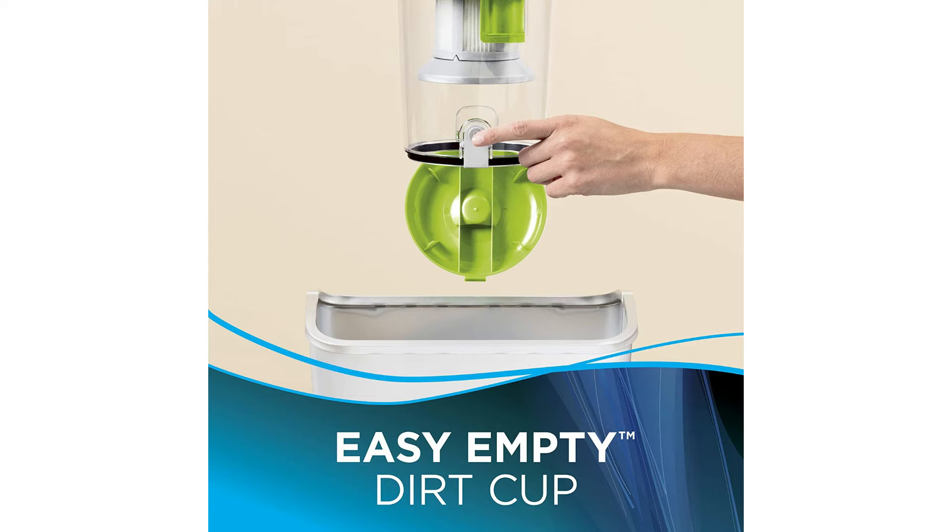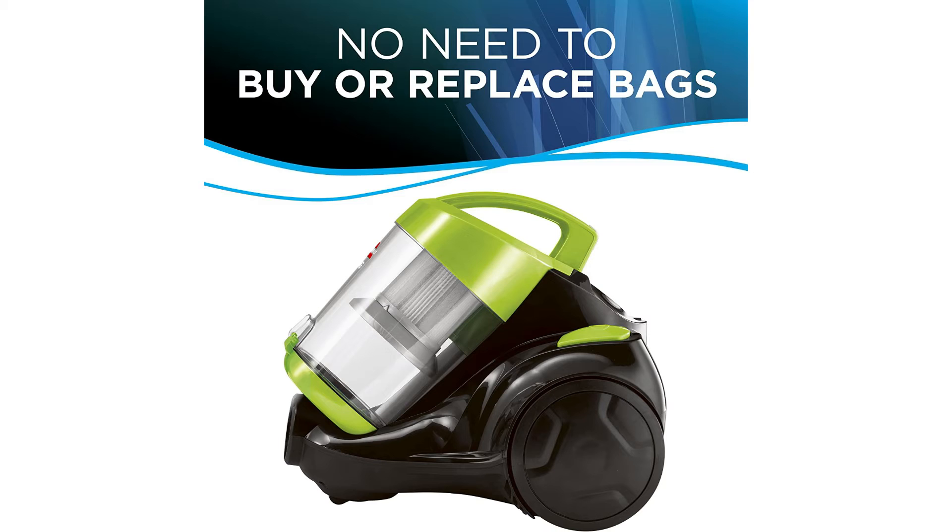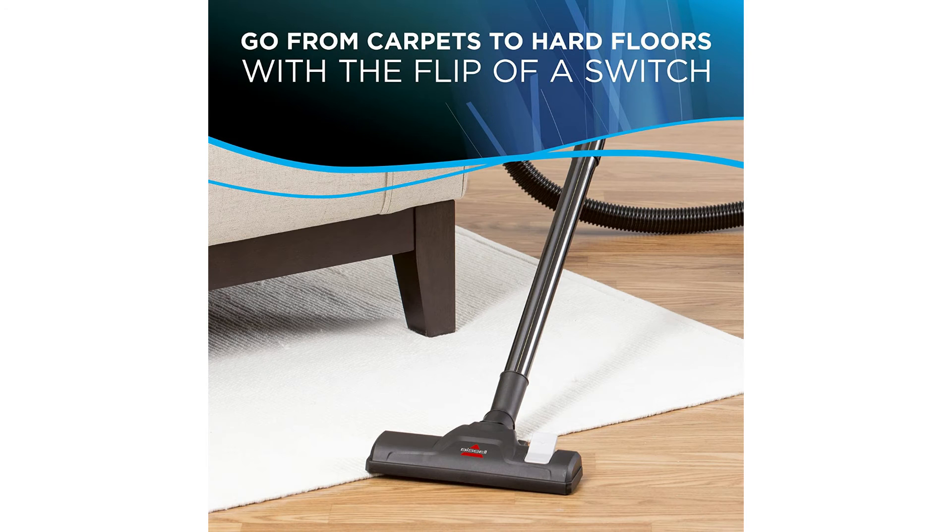The dirt cup capacity is 2 liters, and cyclonic action and powerful suction provide thorough cleaning with no more bags to buy or change. You can easily go from cleaning carpets to hard floors with a flip of a switch, and this has a power rating of 9 amps.